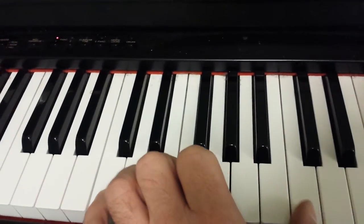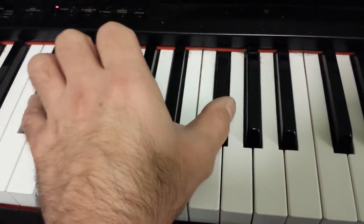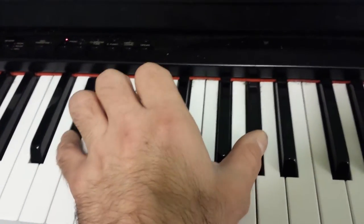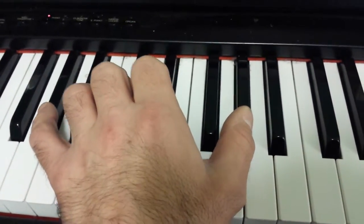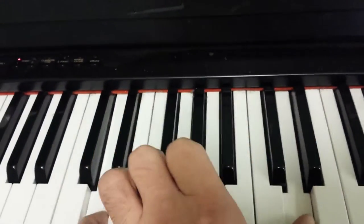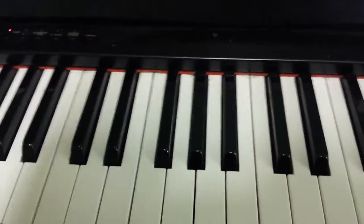Then again: D, C, B, then F sharp, G, G sharp, B. So then we go and we repeat that.